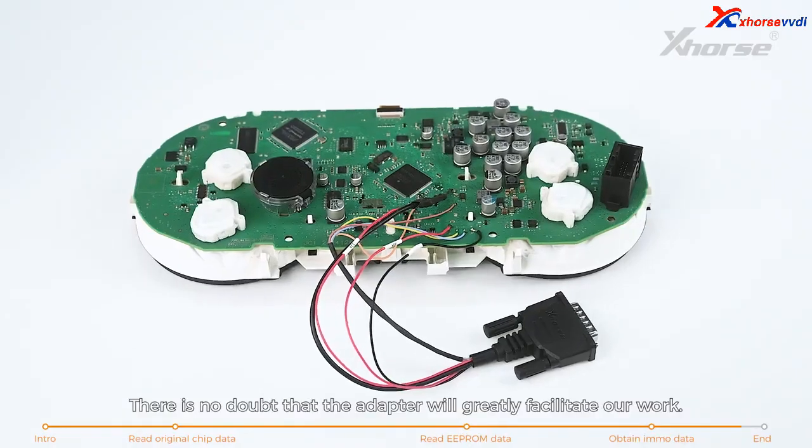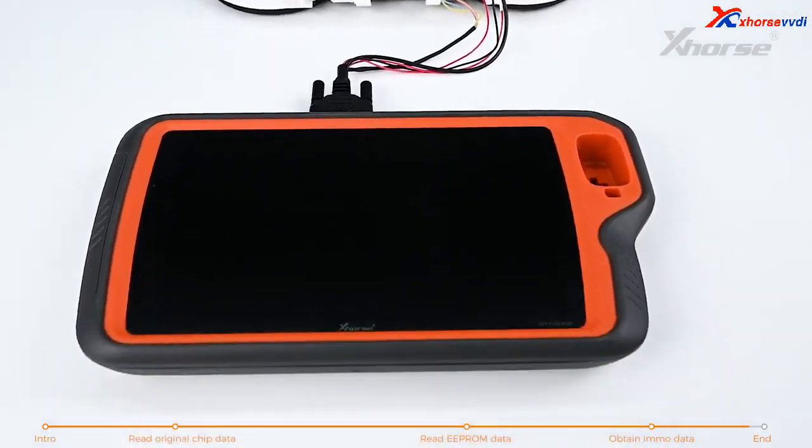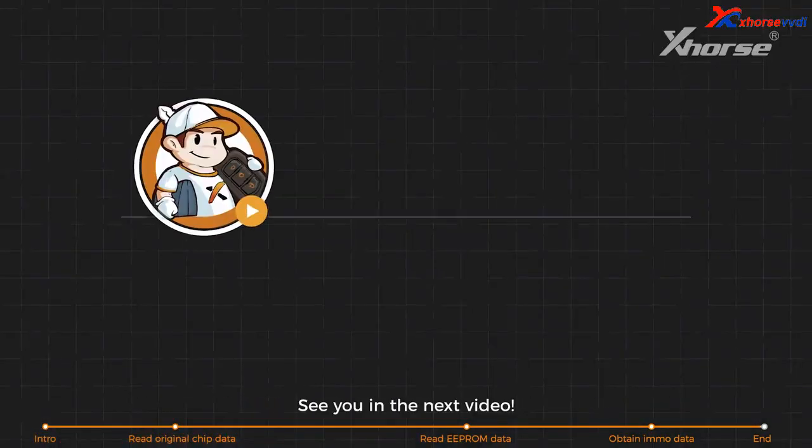There is no doubt that the adapter will greatly facilitate our work. If you are interested, just reach your dealer for the purchase info. See you in the next video.